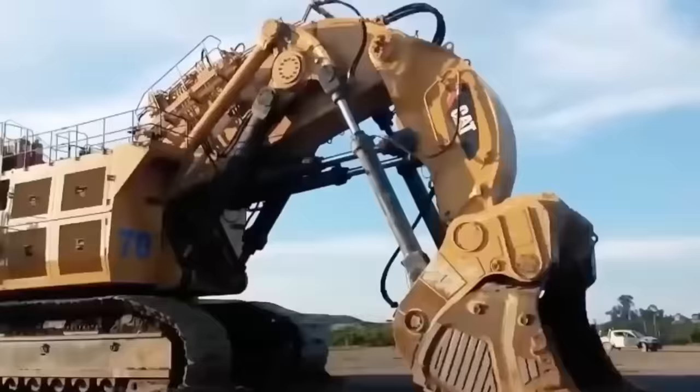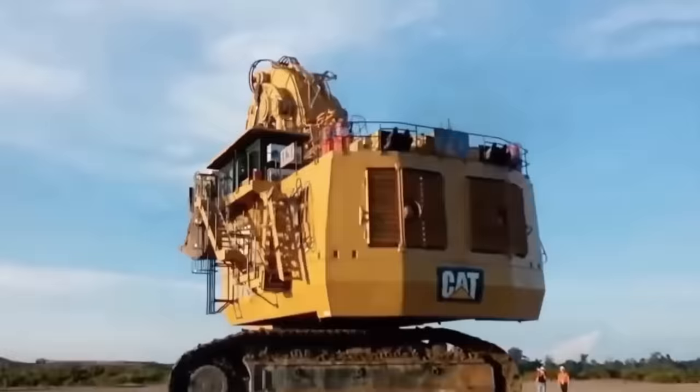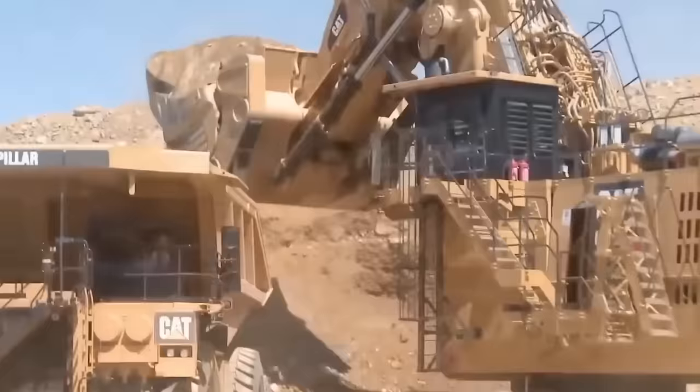The CAT 6090 is a hydraulic excavator designed for use in mining and quarry operations. This powerful machine is equipped with advanced features that make it ideal for excavating large volumes of rock and earth quickly and efficiently. The hydraulic system is designed to provide precise and controlled movement of the boom and arm, making it easy for operators to navigate and position the excavator accurately for digging.